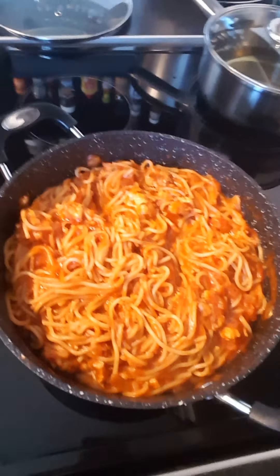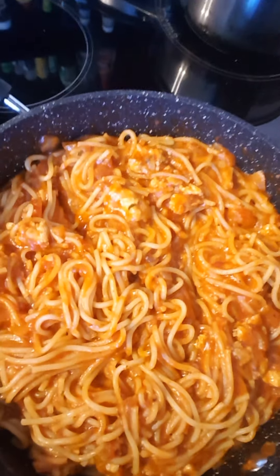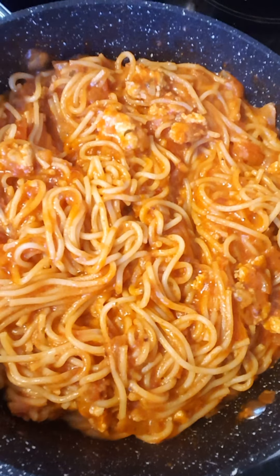Very delicious. Yan na siya. Yummy, yummy.